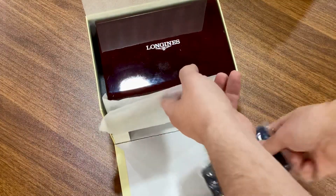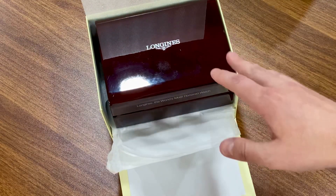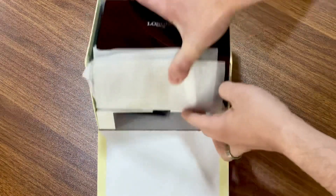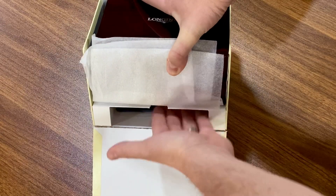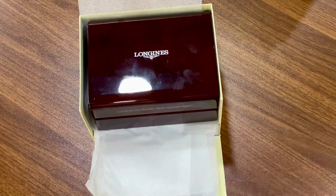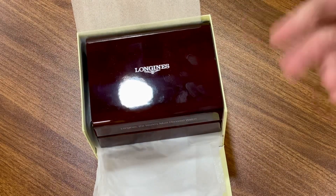I just keep it in the box. I believe if you buy this from Longines directly, they give you a free travel case — I haven't seen pictures of it. There's quite a big gap here, so there may be extra stuff that comes from Longines. The bracelet version is sold out on the Longines website, which is the one I got.